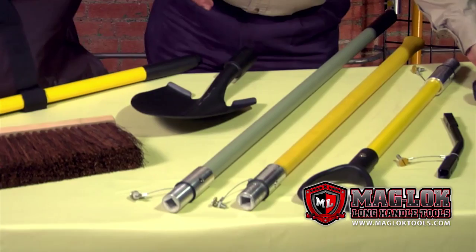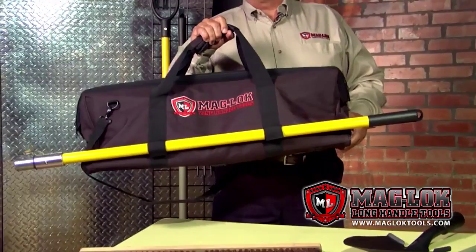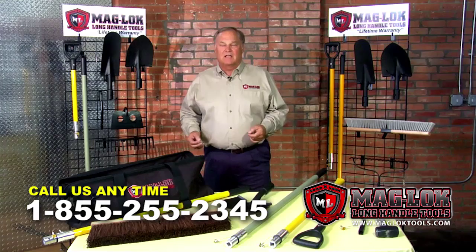Remember, Maglock Tools deals with the three most important things that contractors or MROs deal with every day. One, portability — you can carry up to 30 tools in one hand. Two, securability — you're able to put these in a job box, behind your seat, in the cab — you can lock them up. And three, durability — lifetime warranty. If you have any questions at all, go to our website at maglocktools.com or give us a call. We're always here to help. I'm Cal Zeener for Maglock Tools. Thanks.